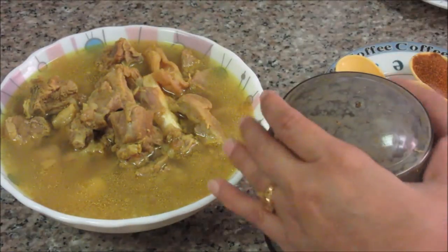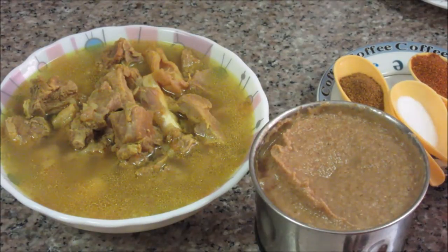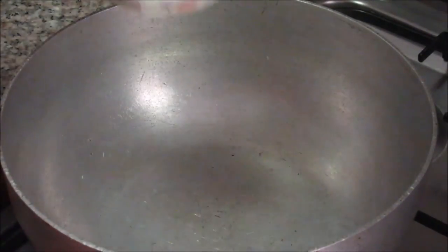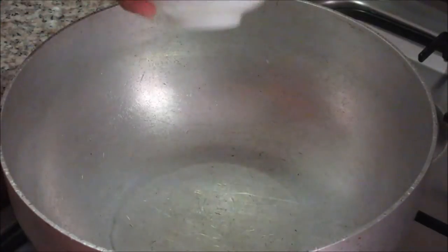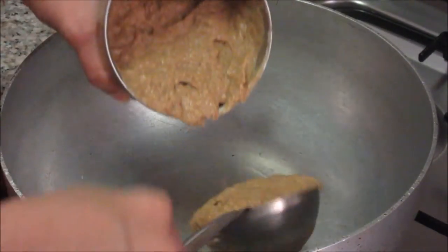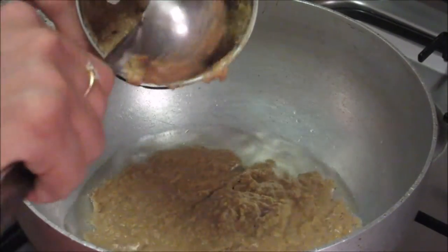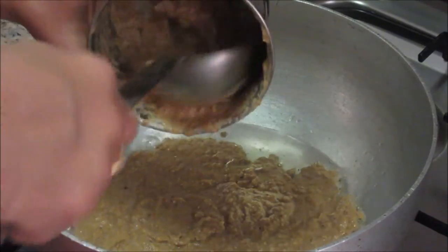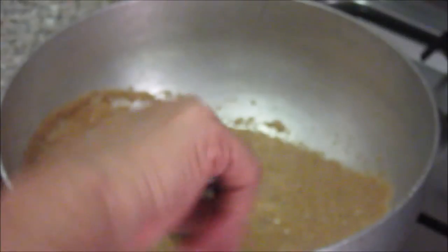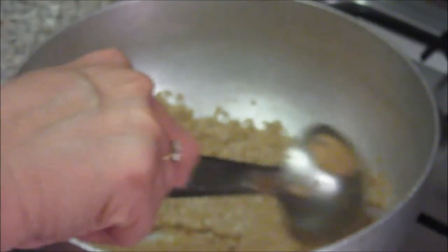Our mutton is ready now and the masala is also ground, so now let's start making curry. Put the remaining oil in the pan or a wok. As the oil is hot, put this roasted and ground masala in it. As this masala is already roasted we don't need to cook it more — just 1 or 2 minutes in oil will be enough.